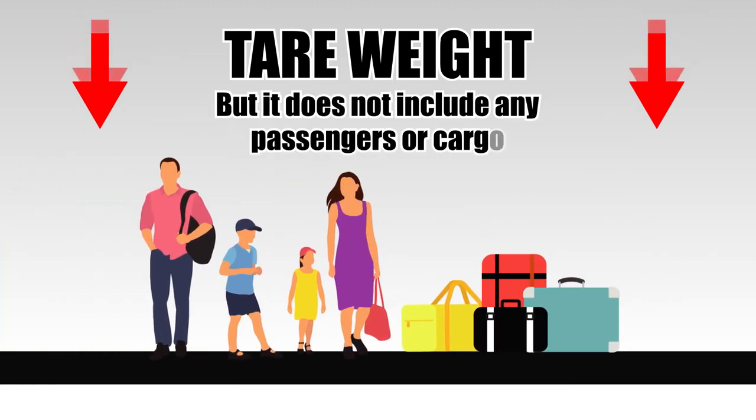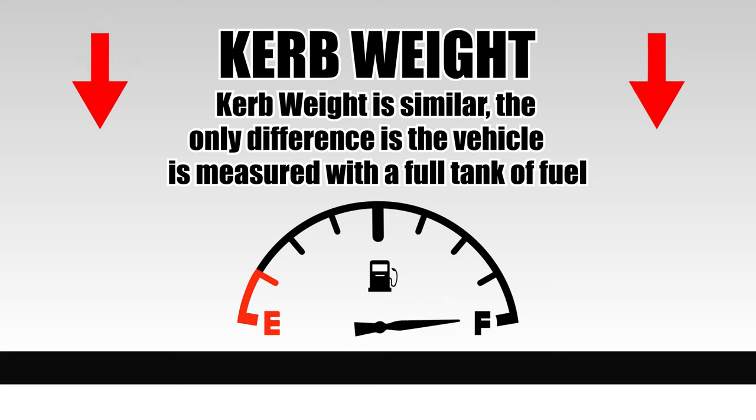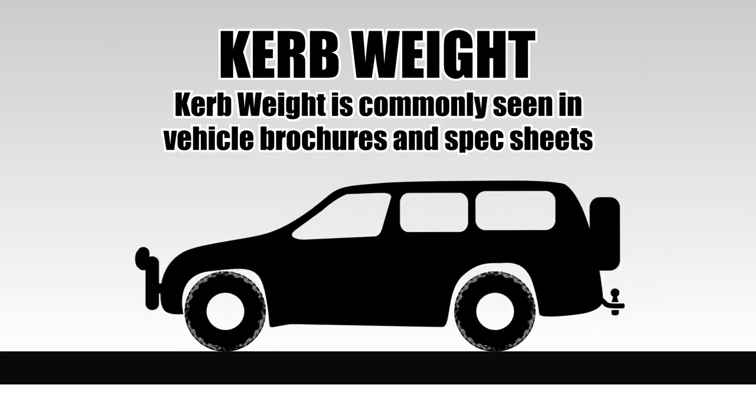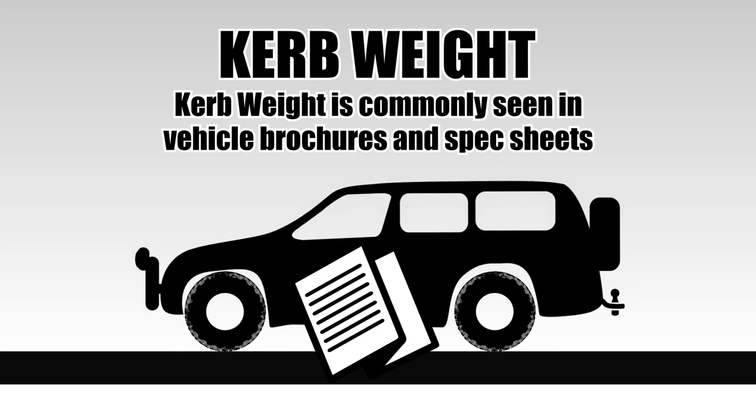But it does not include any passengers or cargo. Curb weight is a similar measurement. The only difference is the vehicle weight is measured with a full tank of fuel. Curb weight is the most common measurement of a vehicle's weight, and it's typically seen in vehicle brochures and spec sheets.